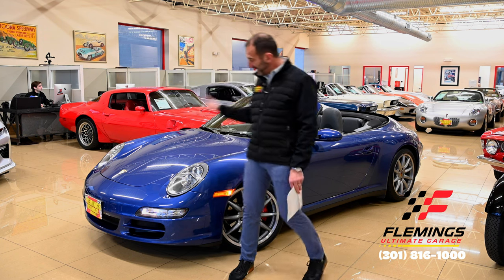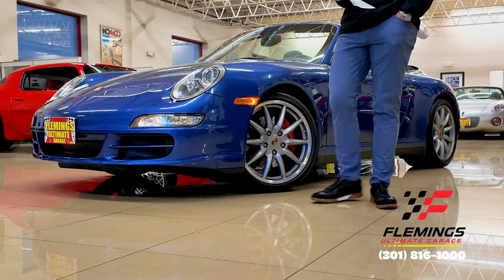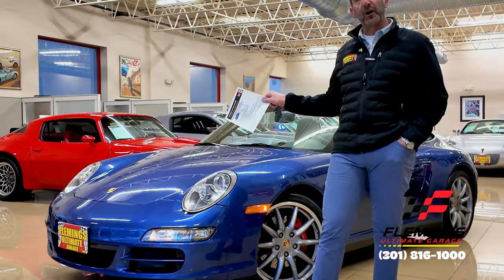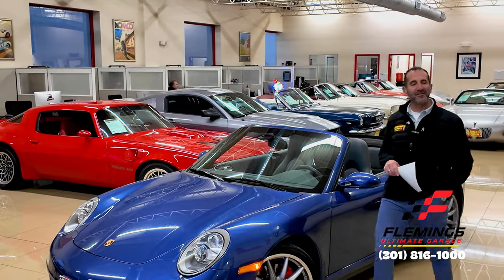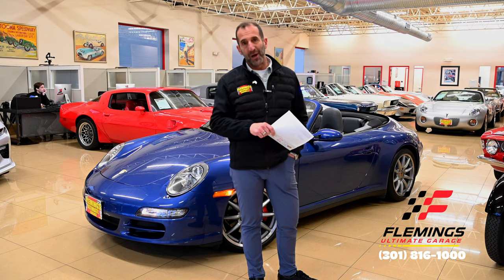This car here is exactly what we're talking about. We're going to spend a few minutes walking around it. We're going to talk about the body of this car versus the standard S — a lot of people don't know about those differences. We're going to look at paint quality, options, and a lot of fun stuff. By the time we're done with this video, you might be calling to figure out how to get it in your garage.